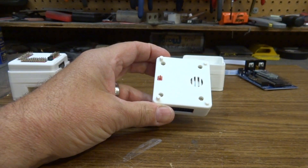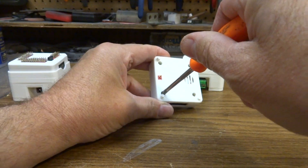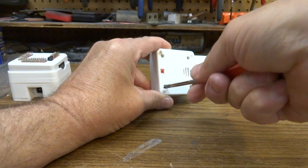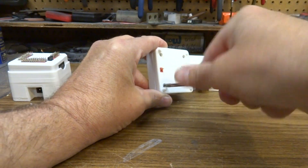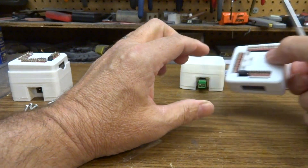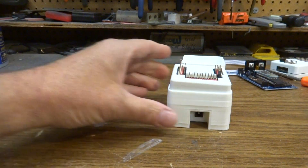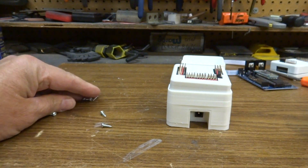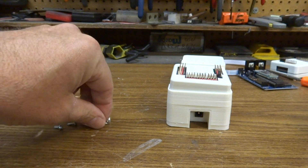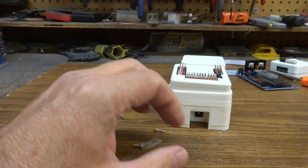These are just regular screws that you can unscrew — they come right out with a Phillips screwdriver. To save you the time watching that, I've already done that. You can see I've already taken the screws out — two different side screws: the bigger screws for the base and smaller screws for the top section.